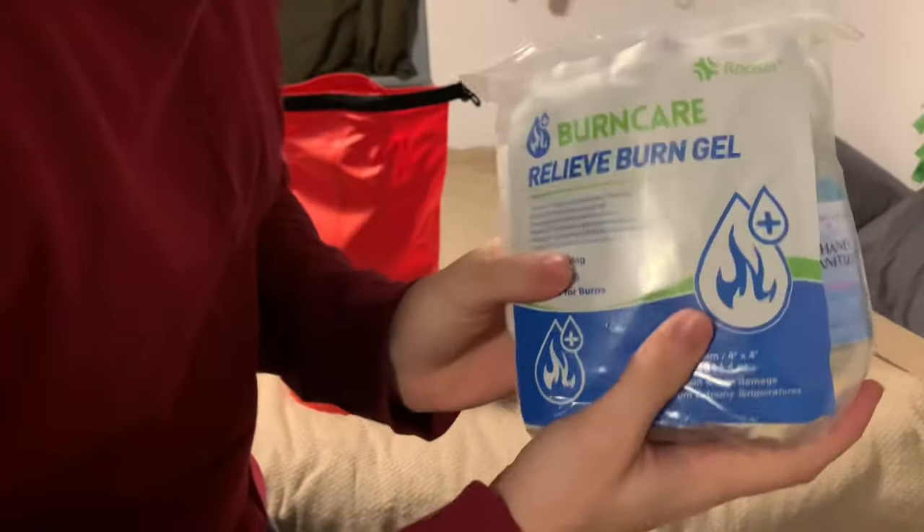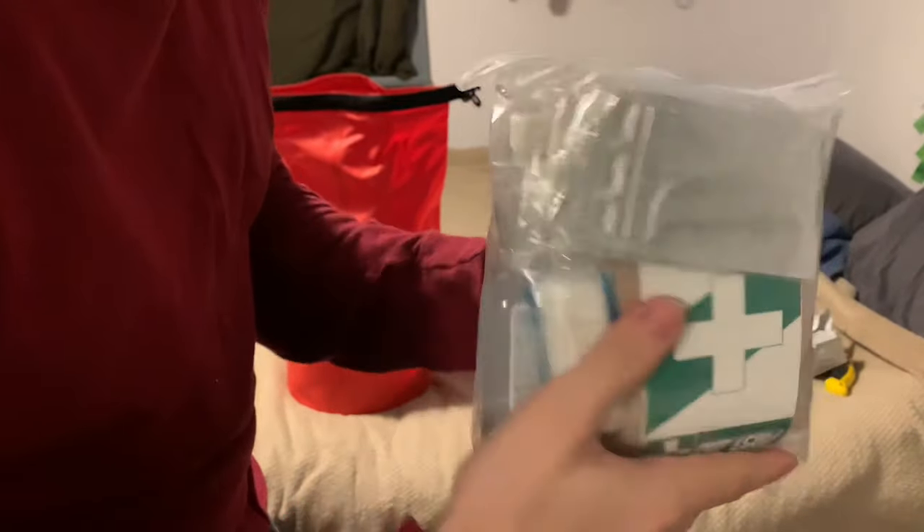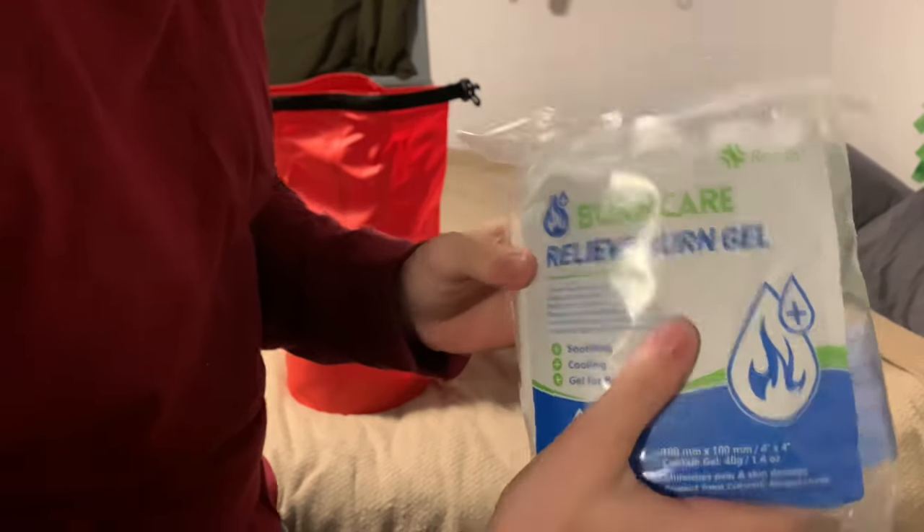This is looking like the first aid kit here — pretty big. I guess it's just a bunch of tiny items, that's why it looked like it took up most of the bag. It takes up a lot of room, and you can't really do much with it unless you get hurt, but it is definitely essential.